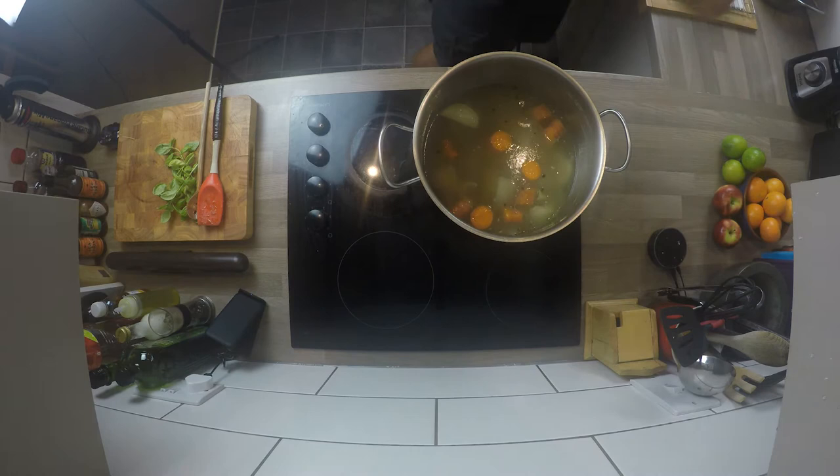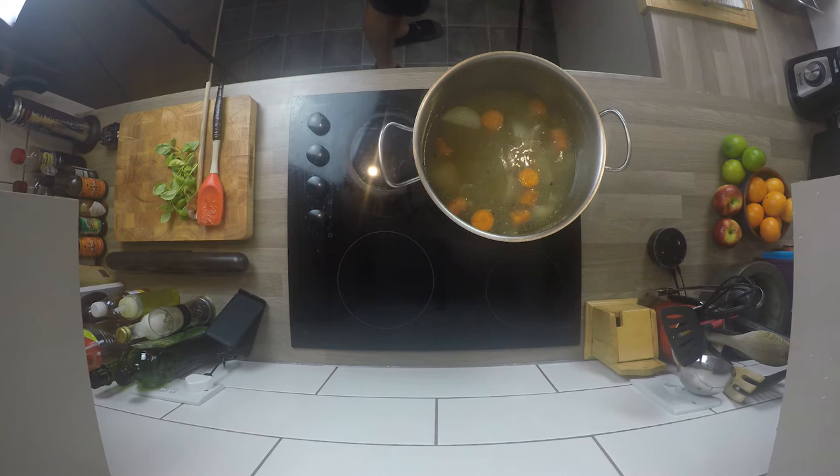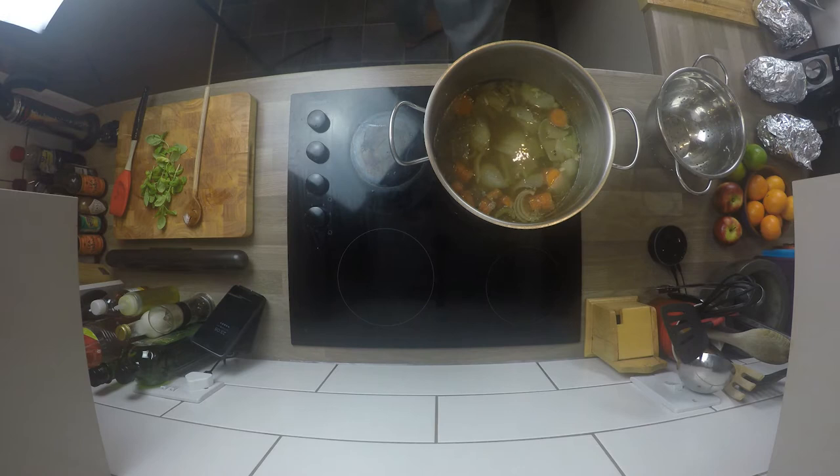I've returned the water that had the ham in it back to the stove and I'm going to put that on to boil to reduce further by half. You might think it's already reduced loads - that's because I've taken the ham out obviously, so the liquid's gone down. Just leave that on the stove to boil and get it more and more reduced.